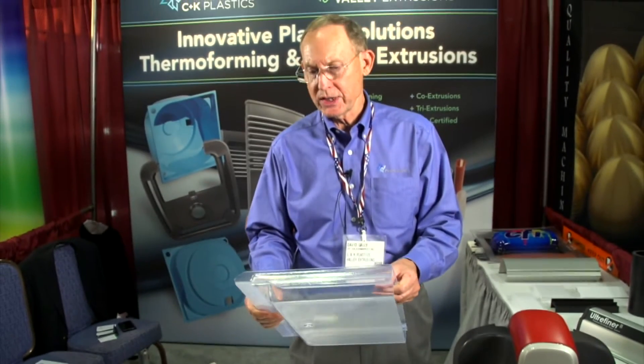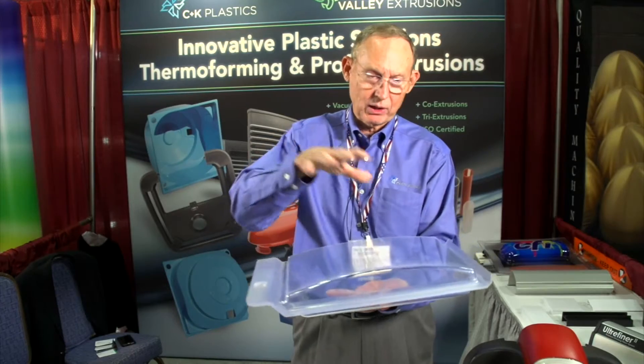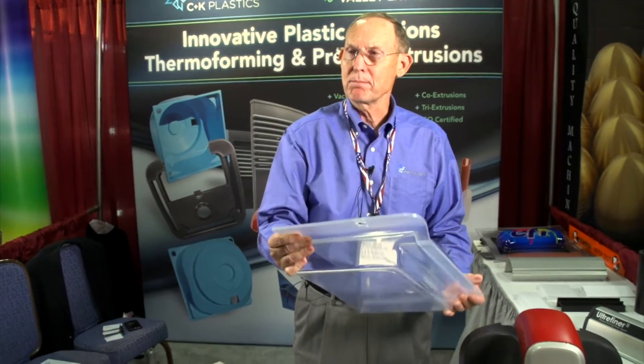Twin sheet forming is a process where we take two single sheets of plastic — they could be different colors or the same color. We heat them simultaneously, bring them into two molds, and we close the molds up just like this. Then we make a part that's homogeneously bonded together.